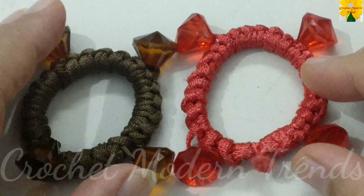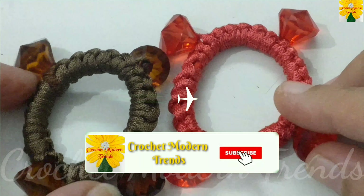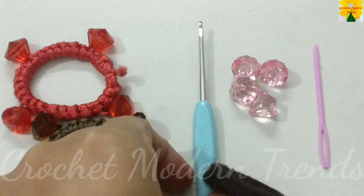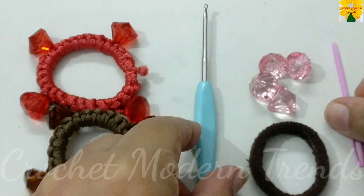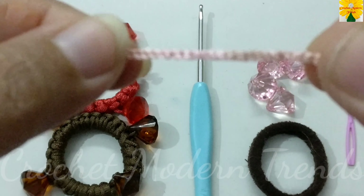Hello friends, welcome to my channel. Today in this video we are going to make beautiful scrunchies. We need a hairband, few beads, a hook of 2.5 mm, a needle, and a thick shiny thread.